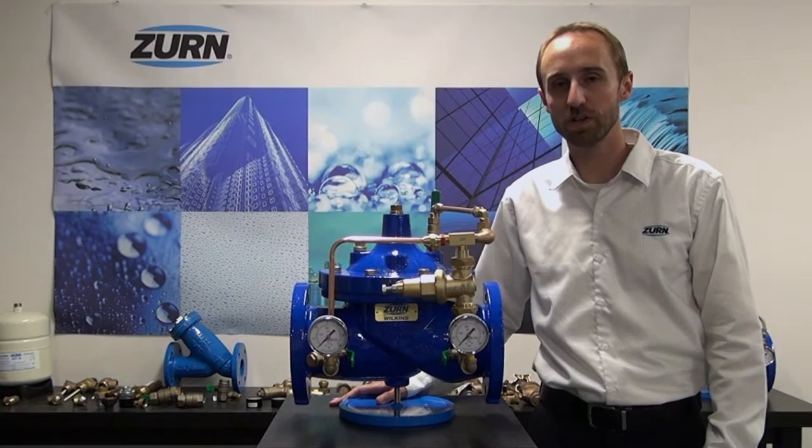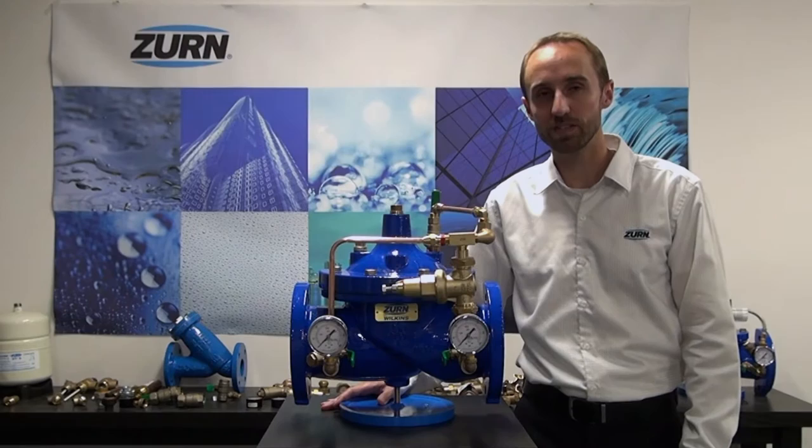Hi, I'm John Mankins with Zurn Industries, and today I'd like to talk to you a little bit about the features and benefits from our automatic control valve line.